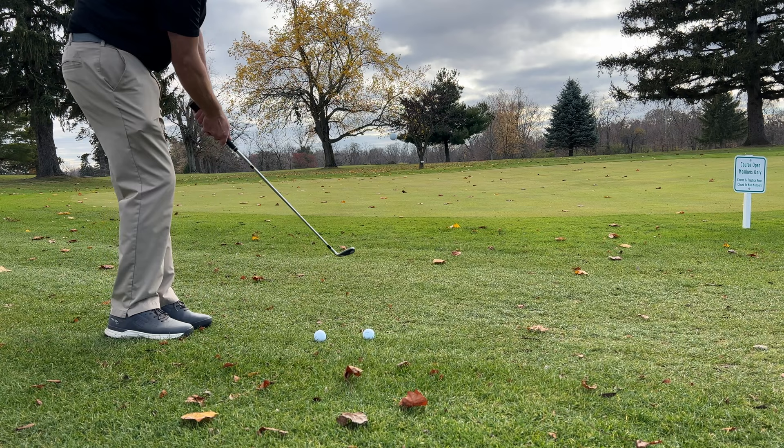Coach Lemon here on the practice screen getting warmed up before my round. I wanted to show you a chipping game that I use that has definitely helped improve my game. It also fights the doldrums of just sitting there hitting chip after chip after chip or putt after putt, which can get really boring. I call it chipping like a champ.